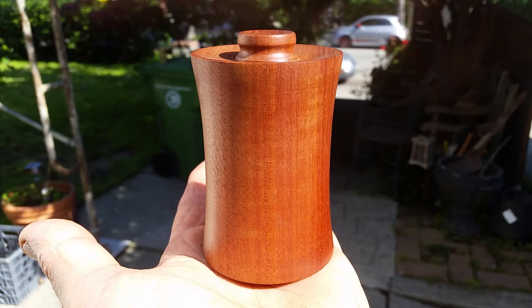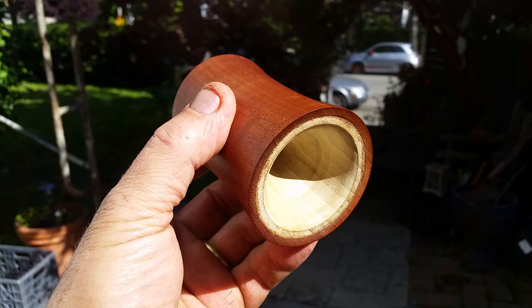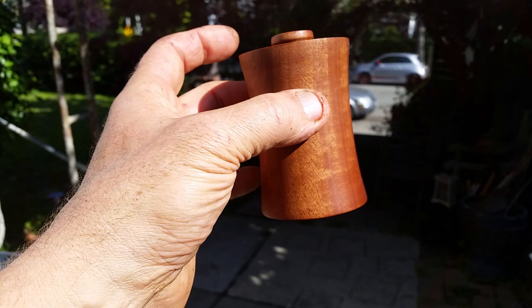I wanted to share this with you — if you go online and look up 'magic salt shaker,' there are some PDF plans and a video of how to make this. Essentially what you create is a cone that fits up on the inside of this, and that's how you fill it. You can make what looks like a little hole if you wanted to; I decided not to — I just kind of liked the way this looked.